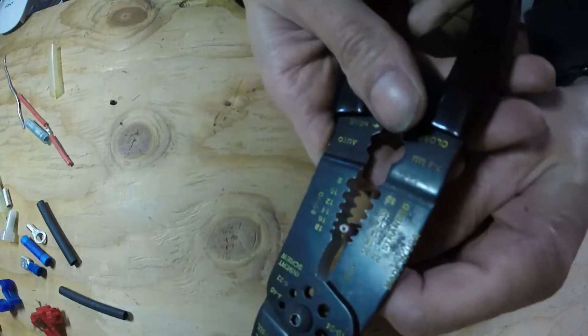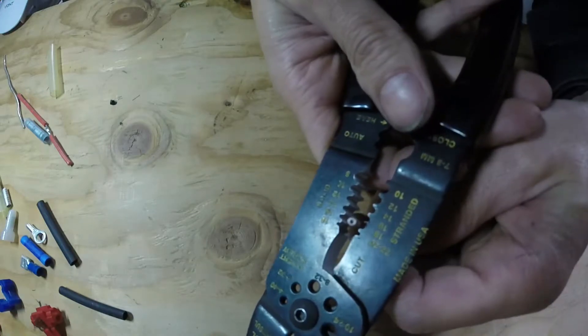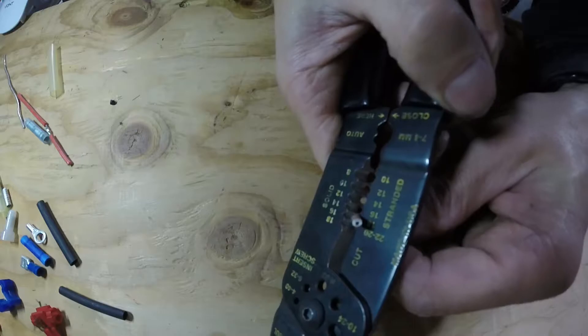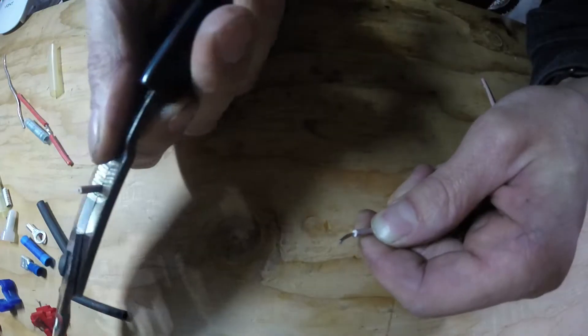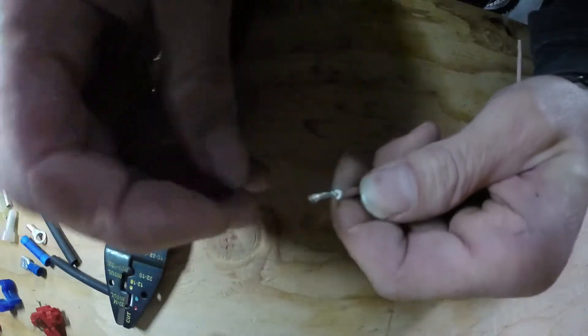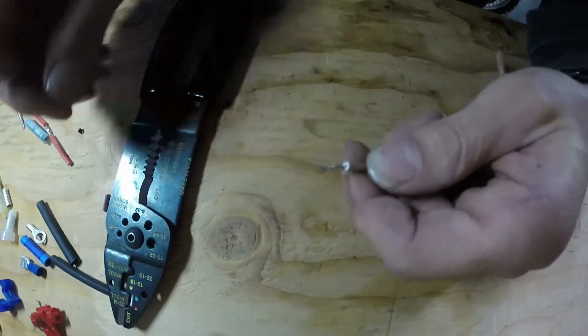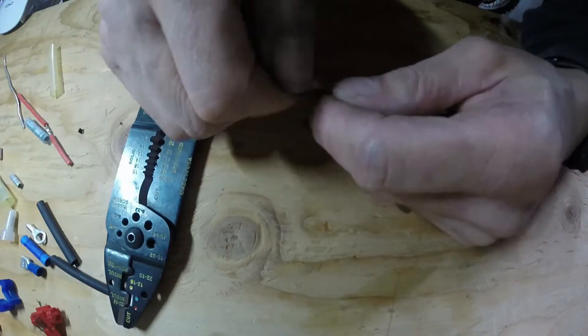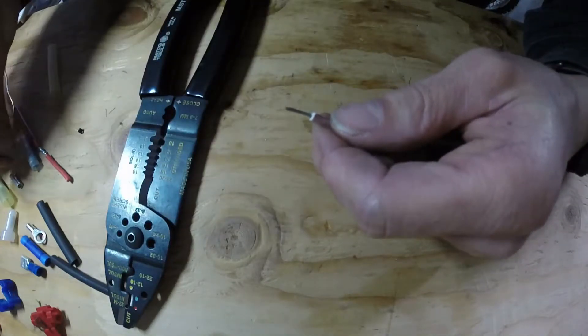You want to find the right gauge setting on your wire strippers so you're not cutting into the threads. Just like that — you don't want to cut any strands. Once you do that, you have your stripped wire ready for a normal connection.